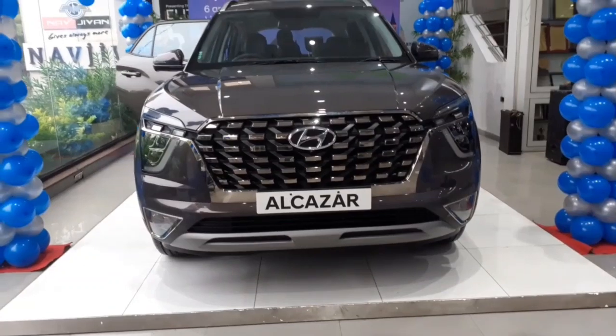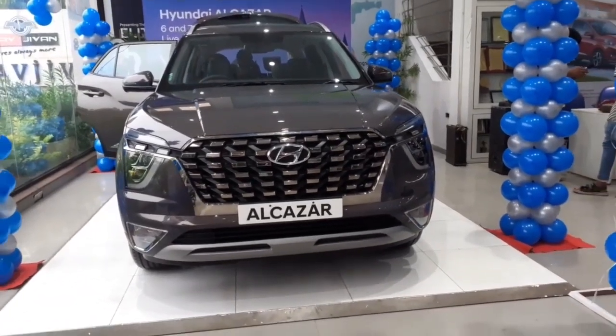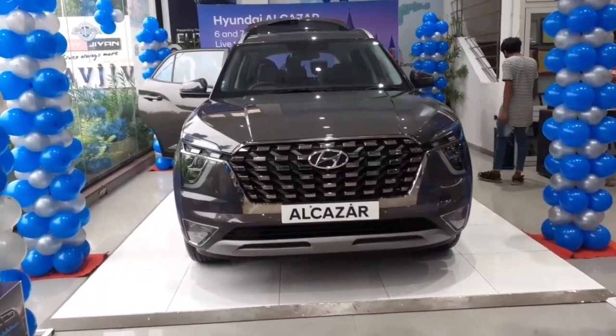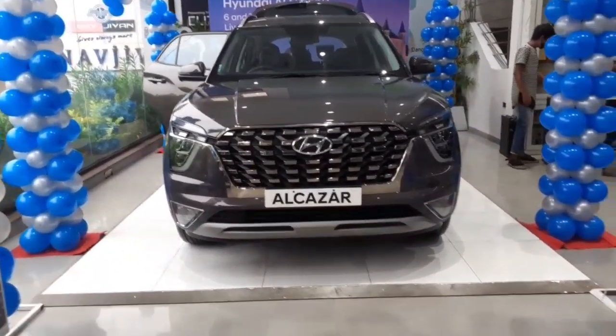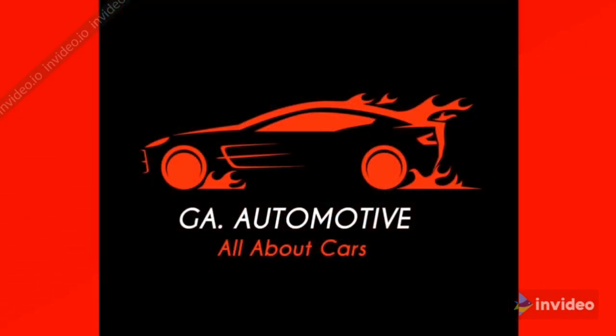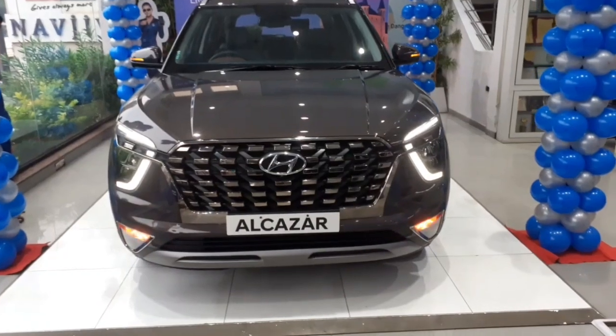In this video we will find out the features, price, and whether it is a good option within a budget bracket of 18 to 22 lakhs on-road India. This particular variant is the Platinum trim with a 1.5 litre diesel engine and manual transmission.